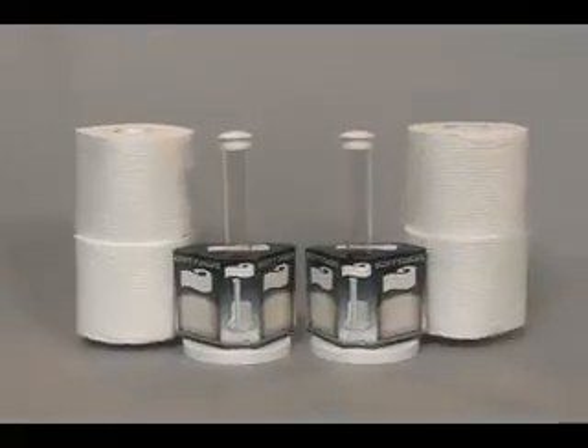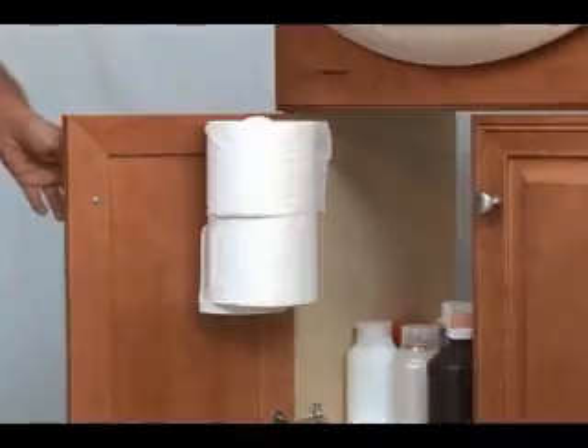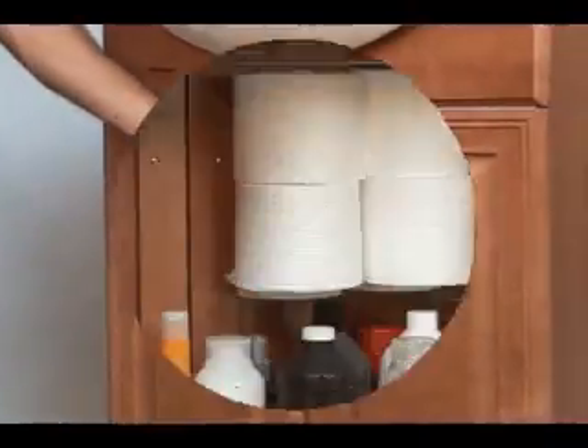Introducing the revolutionary Bottoms Toilet Roll Holder. It mounts to the upper inside of your cabinet door, keeping your toilet paper handy and out of the way. Look how organized your cabinet stays.